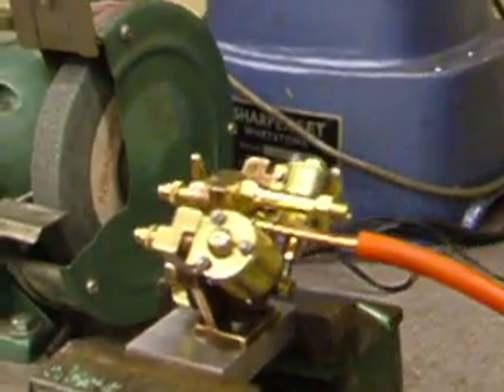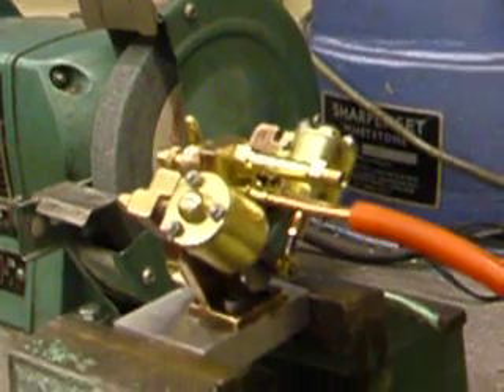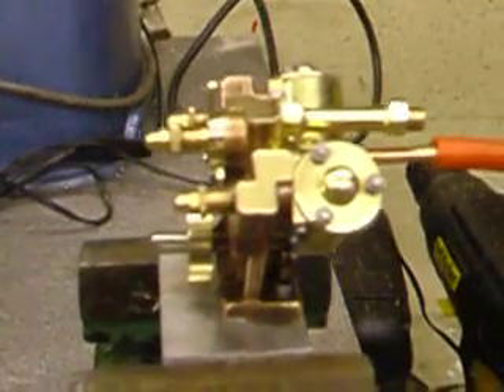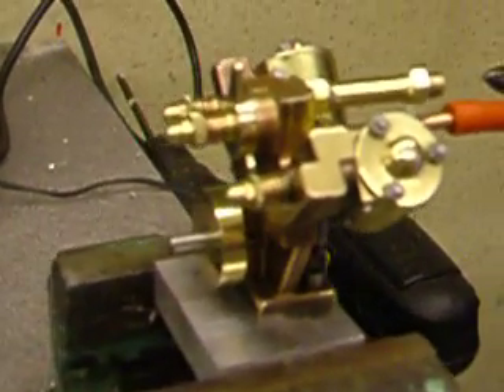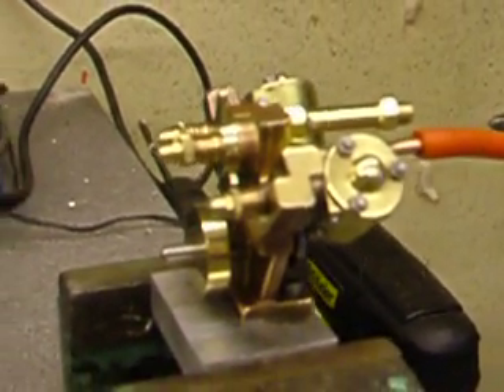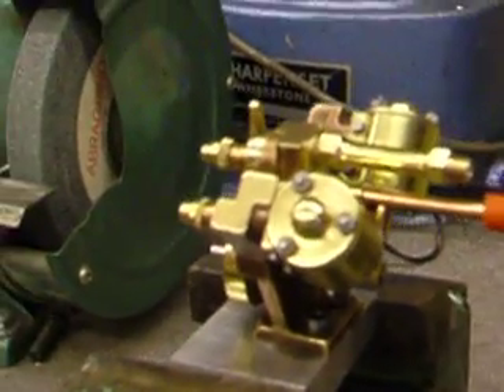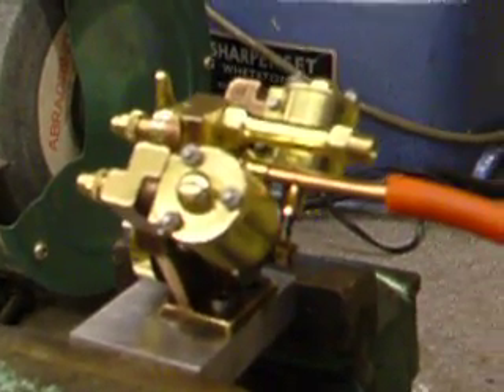This is a Stuart Turner V-Twin I've just been refurbishing. It's taken a fair while to do because there's such a lot wrong with it. I've set it up in a vise, just to let you have a look at it turning over.